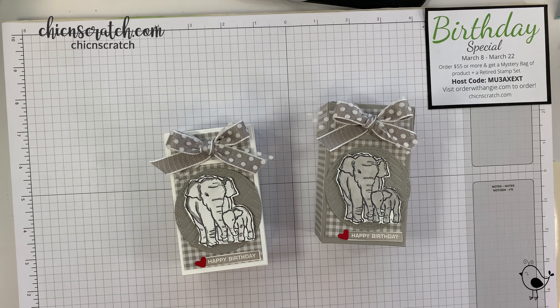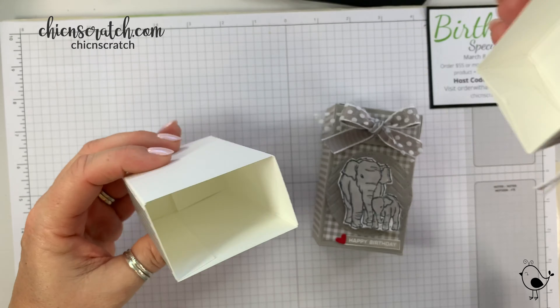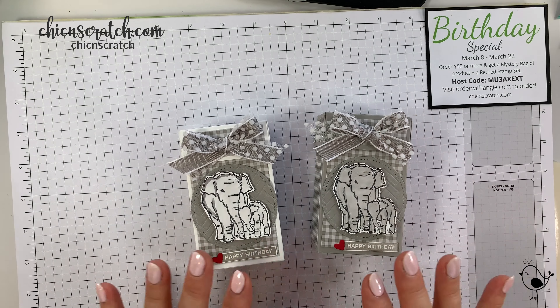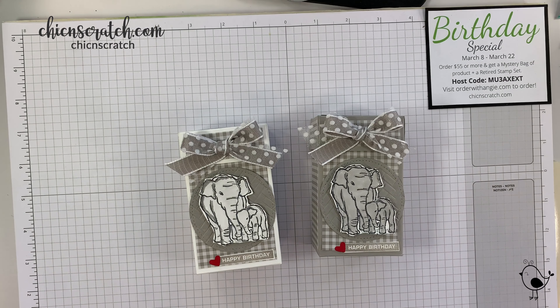Hey guys, thanks for joining me. This is Angie at Chic n Scratch. This is the box we're making today — it opens up just like this. The following video was filmed live, feel free to fast forward. Don't forget there's a free inspiration sheet over on my website along with the box template to make this box.